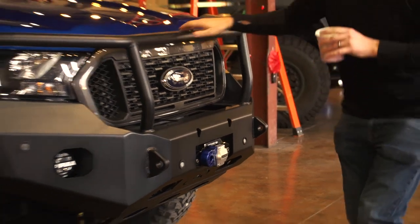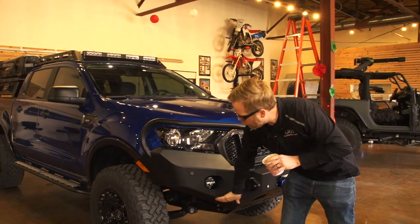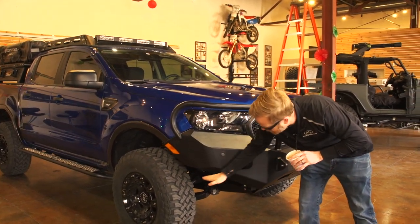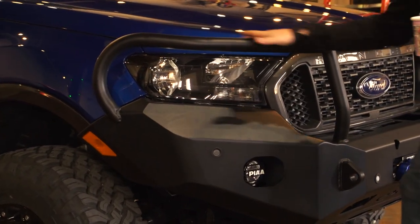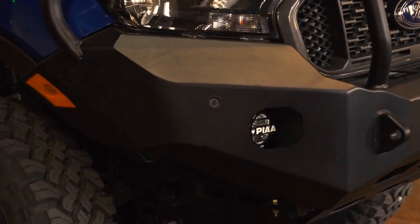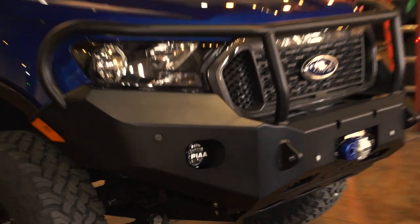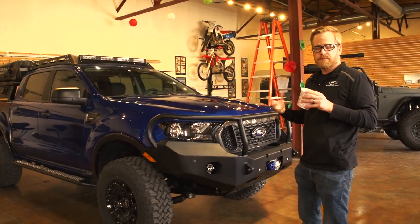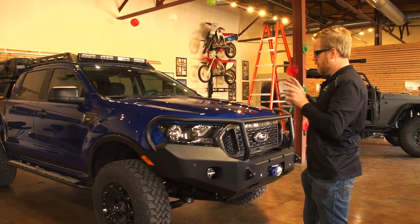We did the cut on this differently than most other companies do it, which gave us a higher approach and a little more clearance up front. It also tightened up that area really nicely, so you get really good protection with where the bull bar runs. The lights we ran are P530s — we were able to tie them directly in with the OEM fog light switch. They won't work with OEM fog lights; those are really designed to fit within the bumper, so we made it work for an aftermarket, high-performance light.